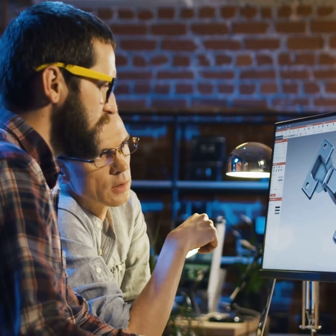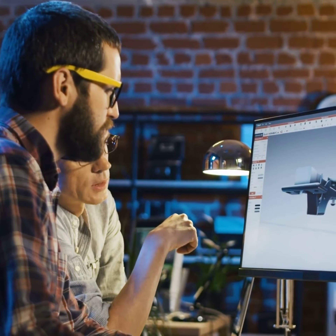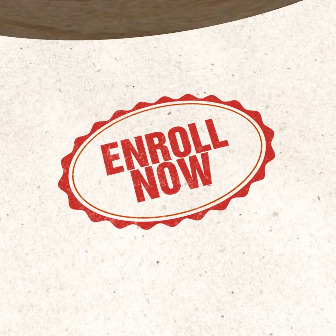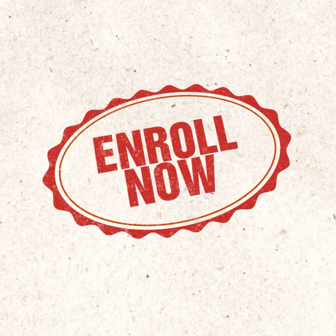Build exactly the skill set you need to succeed in the engineering field of your choice. Take the first step towards the engineering career you've always wanted. Enroll in the OTHM Engineering Diploma at UKVersity now.